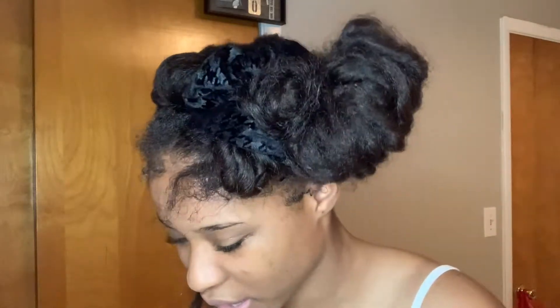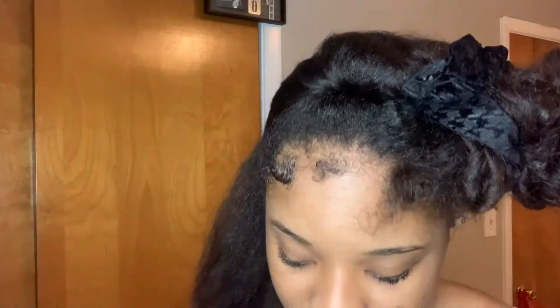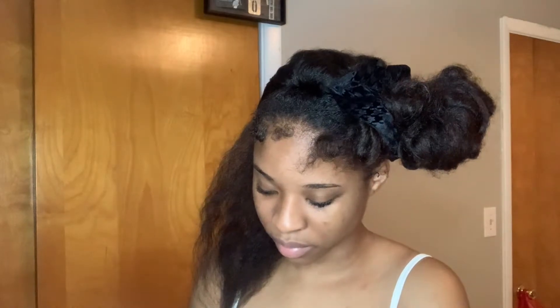So I have this moisture mist that I'm using, and then I have the curl and style milk to go along with it. And then I have some water just to add a little water to it — not fully wet it, but just a little. I take a little water, go over it, and then take a little curl milk. Not this much — rub it in there, especially on the ends.